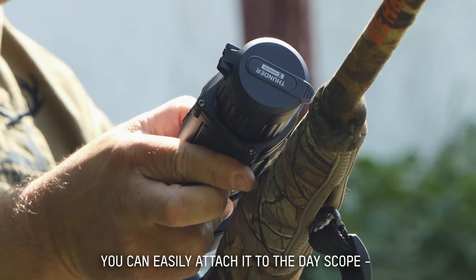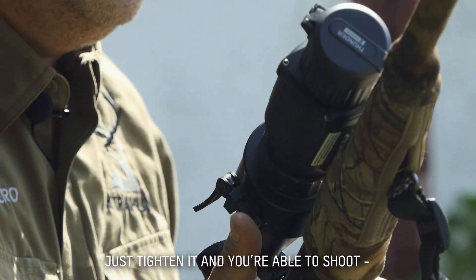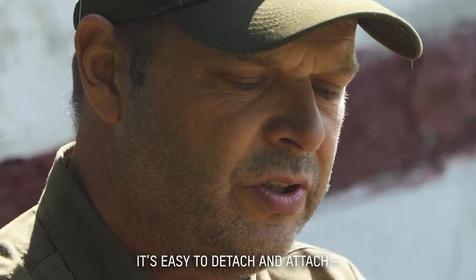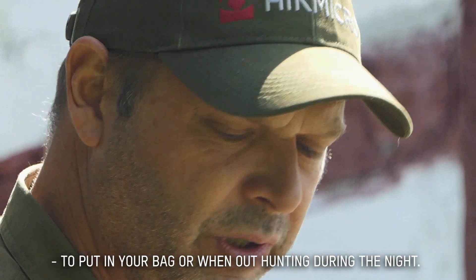You can easily attach it to the day scope when it gets dark during the night, and you can tighten it, and then you're able to shoot with your day scope through the thermal clip-on. It's very easy to detach and attach, and put it in your bag when you go home or out on hunt during the night.